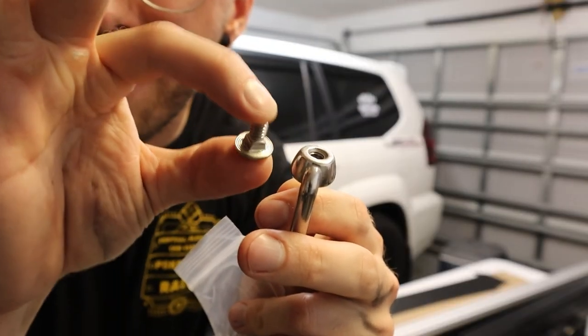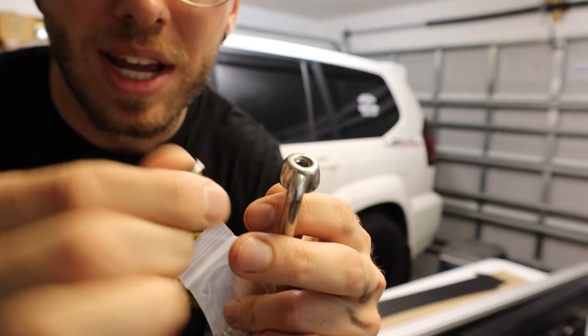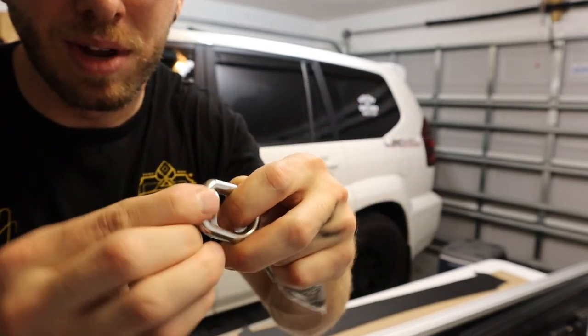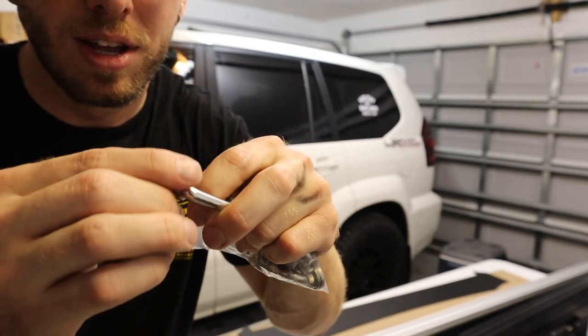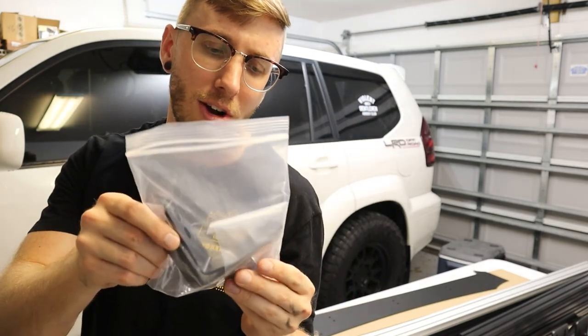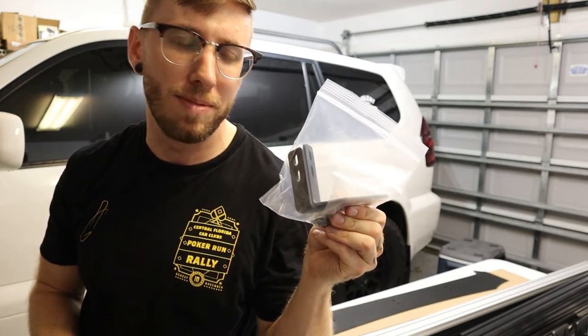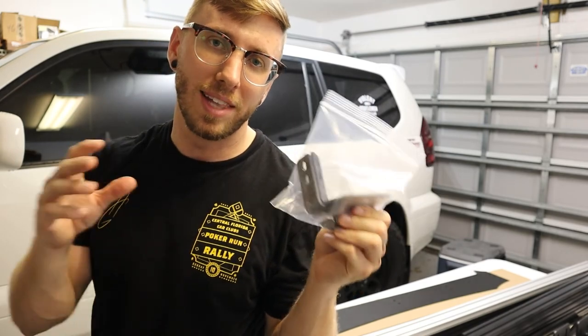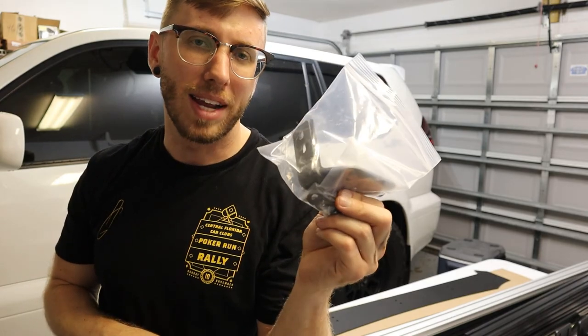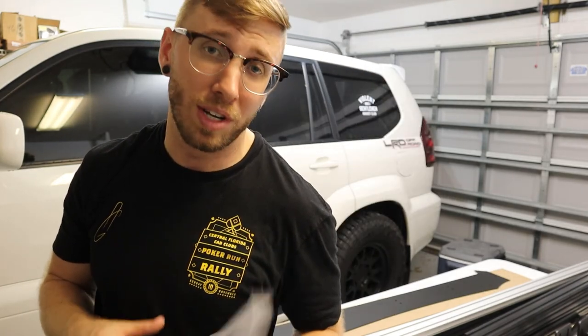The last bag of common hardware has nice tie-downs — they have a flat groove on the bolt that locks into the tracking of the roof rack, and then you thread that into the hook. There's also an additional bag for mounting the LED light bar, which some may not have if they didn't go with the LED cutout option. It looks like just two brackets that mount up to the wind deflector for the light bar.